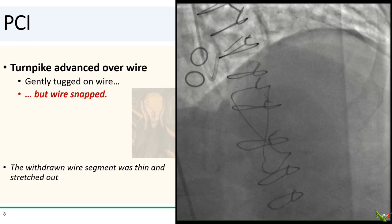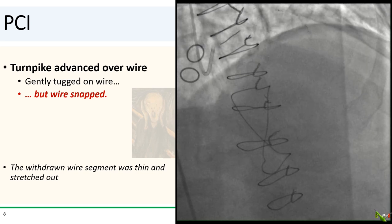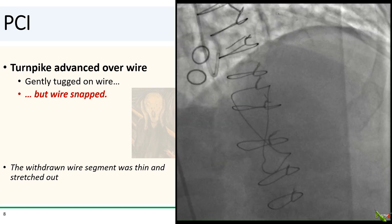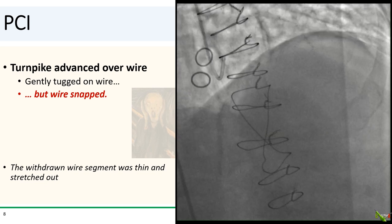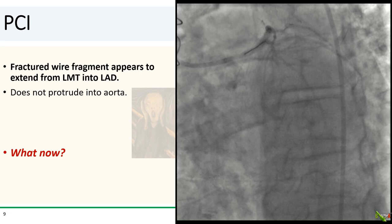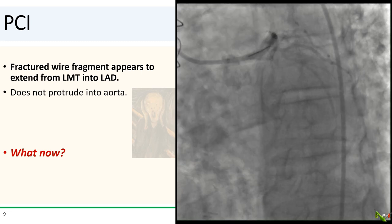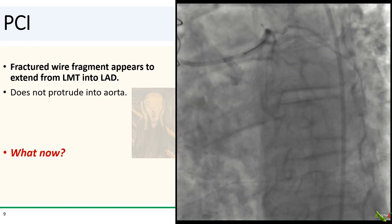We advanced a Turnpike microcatheter over the wire and gently tugged a little bit more, but unfortunately our wire snapped. You can see a cine of the wire fragment in the coronary here. The wire segment that we pulled out was actually quite thin, unraveled, and appeared very much stretched out. The fractured wire fragment appeared to extend from the left main into the LAD.